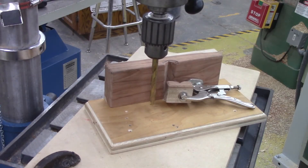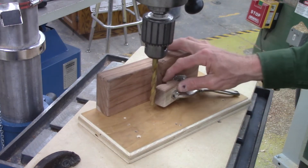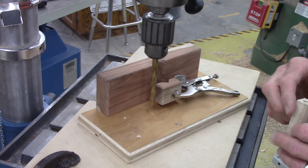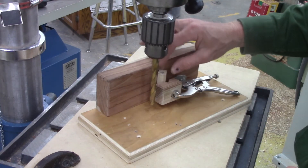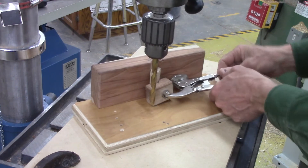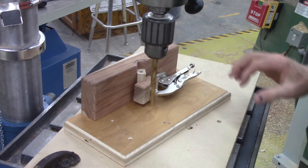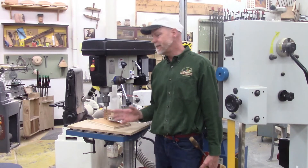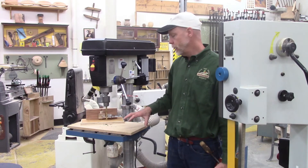Another important component that can be used on a drill press is some sort of fixture. This particular fixture is for holding pen blanks — trying to hold little pieces and get them centered is difficult, and you don't want your hands close to that spinning drill bit. So I can take a pen blank, lock it into the fixture, clamp the fixture down onto the drill press table, and that makes it very safe to drill small things like a pen blank.